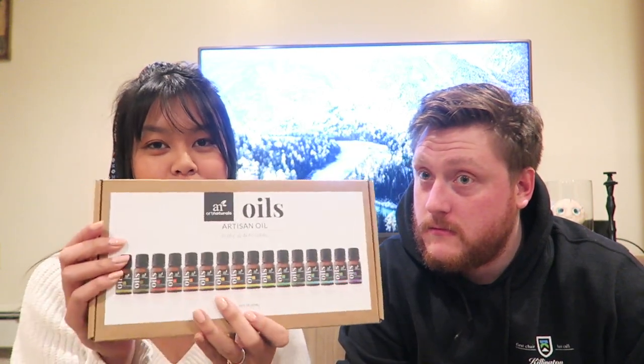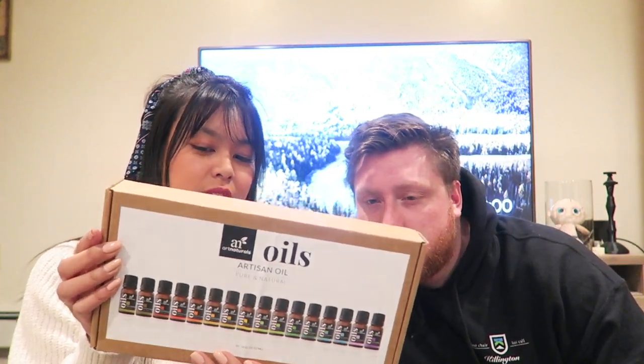And then we'll do our Amazon box. This only has one thing in it. Oh, it smells good! Why does it smell so good? Smells like cardboard. Usually I try to do things and it doesn't work. So we just got a diffuser — smell that. Smells strong. It's the Art Naturals. I think there are 16 different essential oils in it, so it's the Artisan Oil Kit.